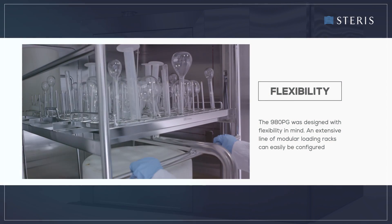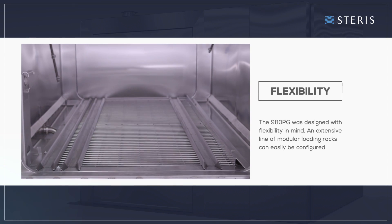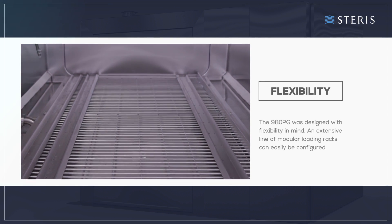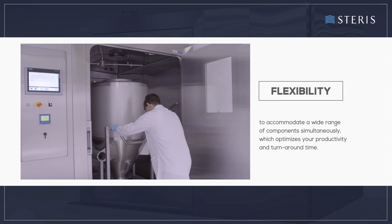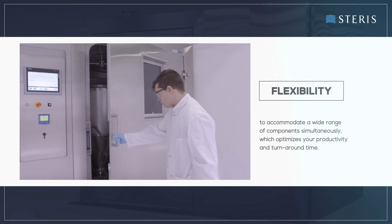The 980PG was designed with flexibility in mind. An extensive line of modular loading racks can easily be configured to accommodate a wide range of components simultaneously, which optimizes your productivity and turnaround time.